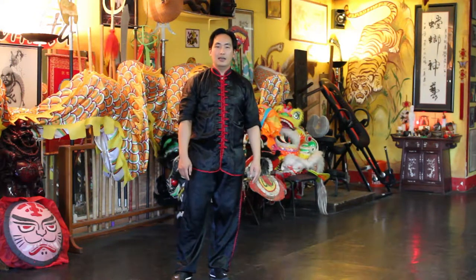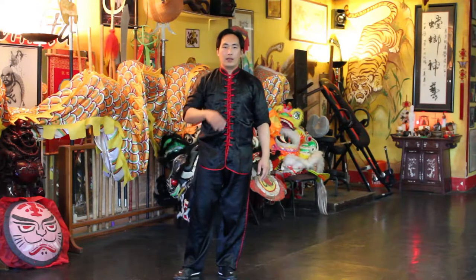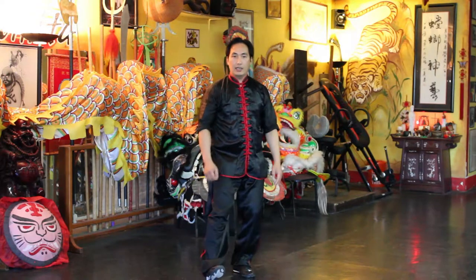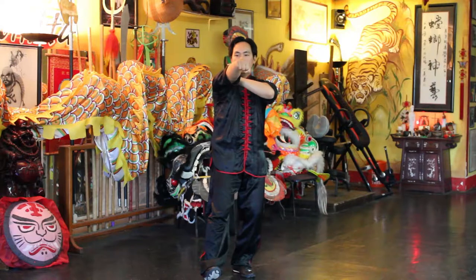Welcome back friends, and today I want to go over a technique, an application. It's going to look like this: you're going in a heel stance, the check hand, and then the punch.